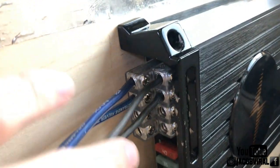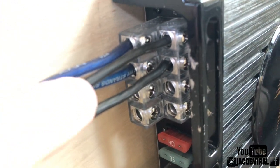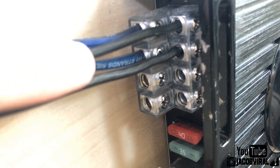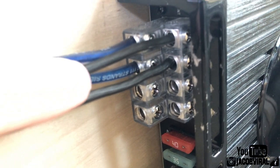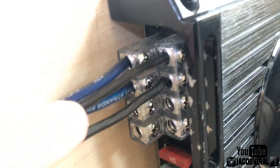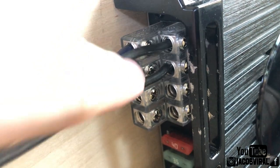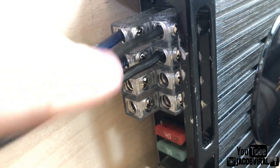In summary: you don't need to use all your channels on your amplifier. Whether you have a two, four, or five channel amplifier, you don't need to use all the inputs for your amplifier to operate. Of course it's highly recommended to use all of it to get the most out of your amp, but if you only have some of your channels used, you shouldn't have an issue.